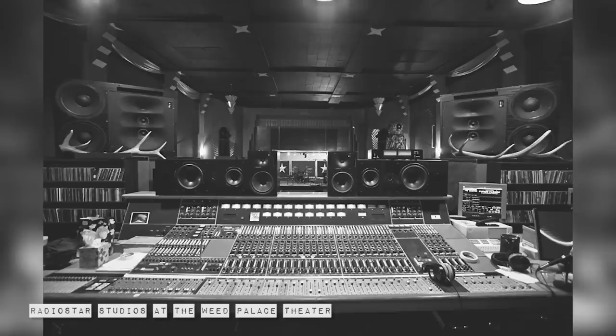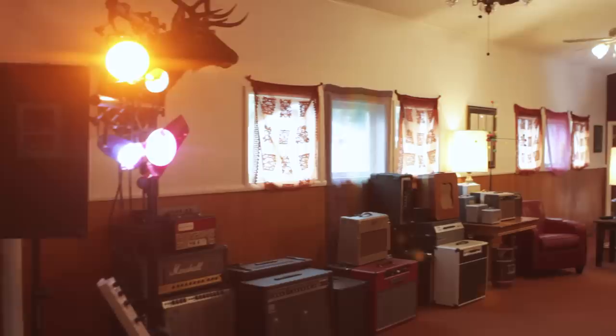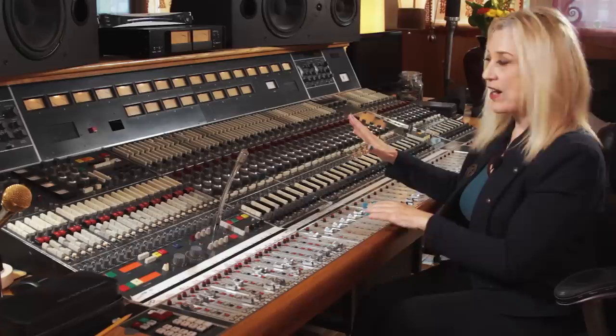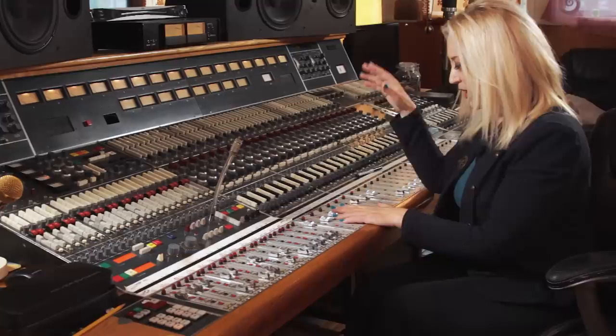I moved it up to Northern California when I had a studio in an old theater in Weed, California — the Weed Palace Theater — and I got used to using the open room format for recording. Right now I've moved it up to my new home in Ashland, Oregon, and I have it installed in an old church. We're in the main sanctuary — there is no control room. We all use headphones when we're recording the basic tracks, and it works great.